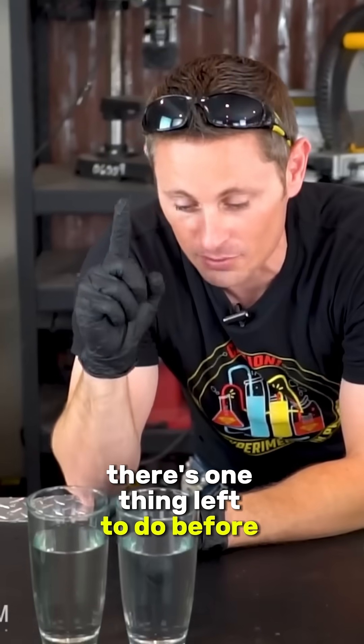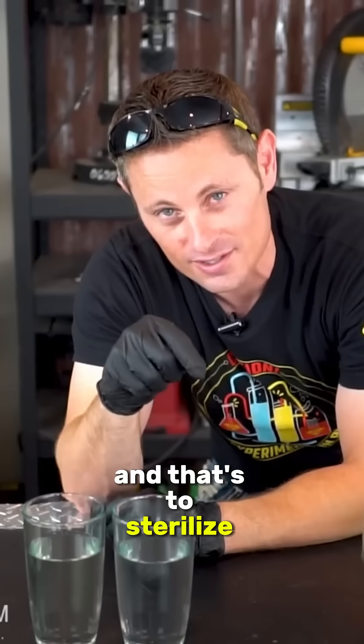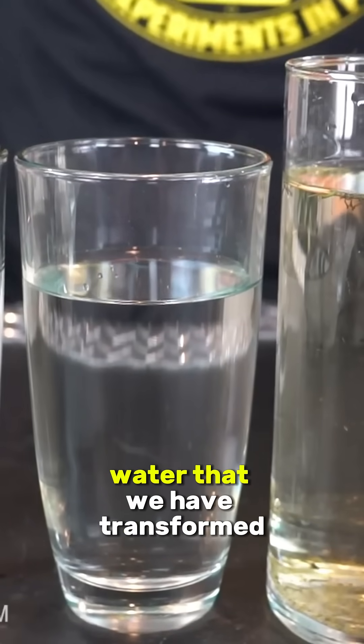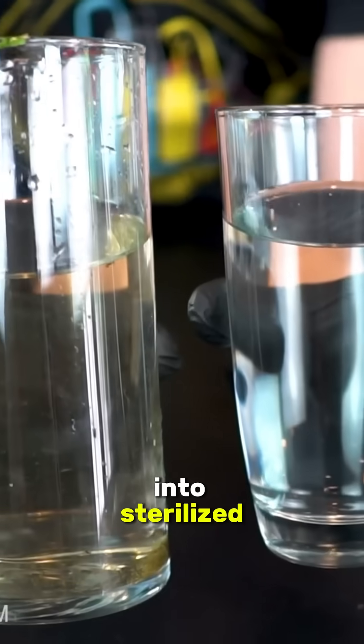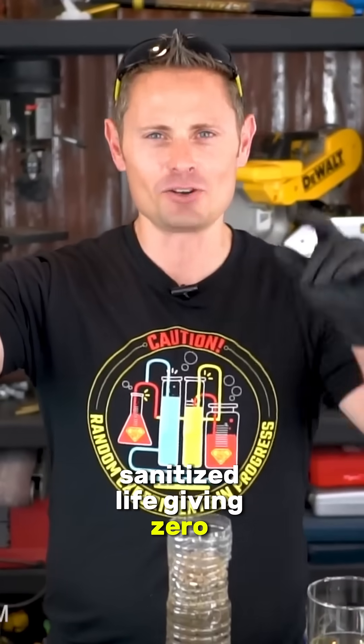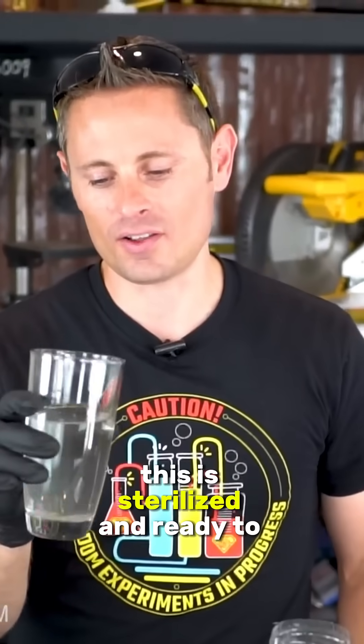However, there's one thing left to do before you drink it and that's to sterilize it. So here we are guys, this is the moment of truth. We've got our green scummy pond water that we have transformed into sterilized charcoal filter water. It's filtered, sanitized, life-giving, zero-calorie, sugar-free, gluten-free, dairy-free, and ready to drink. I'm actually so confident this is sterilized and ready to drink, I'm just gonna down the whole thing. Here we go.